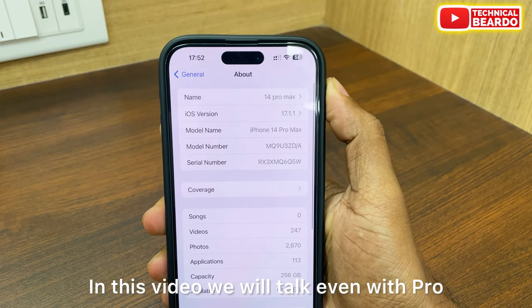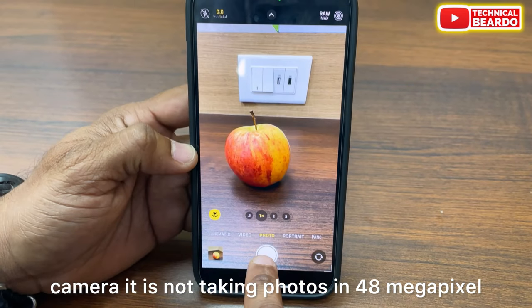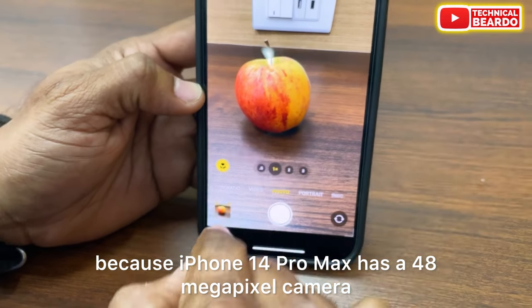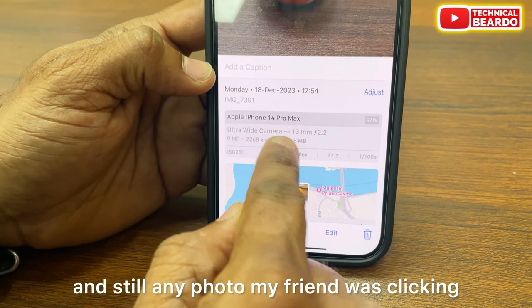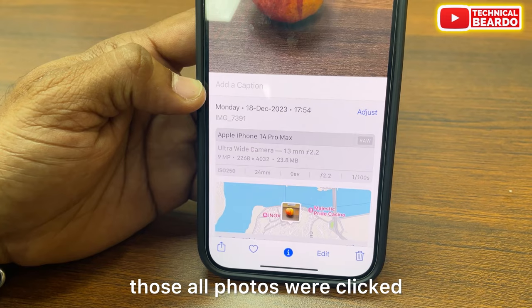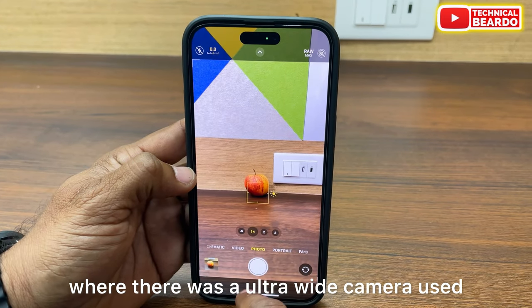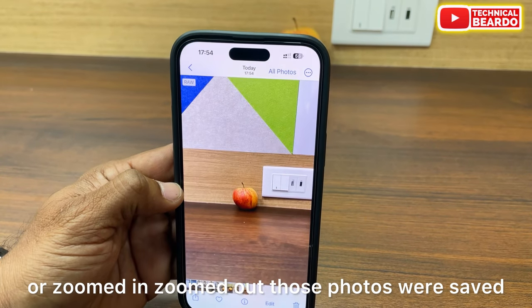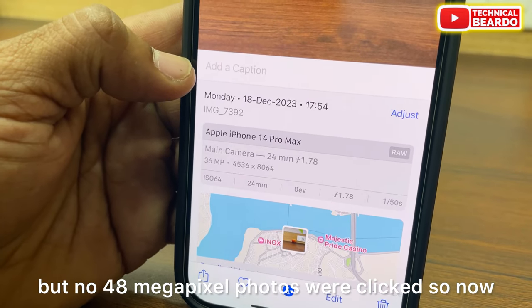In this video, we will talk about how even with Pro Raw Max setting enabled in the iPhone 14 Pro camera, it is not taking photos in 48MP. The iPhone 14 Pro Max has a 48MP camera, yet photos my friend was clicking were all saved in 36MP only. Some photos where the ultrawide camera was used or zoomed in and out were saved in 9MP — no 48MP photos were clicked.